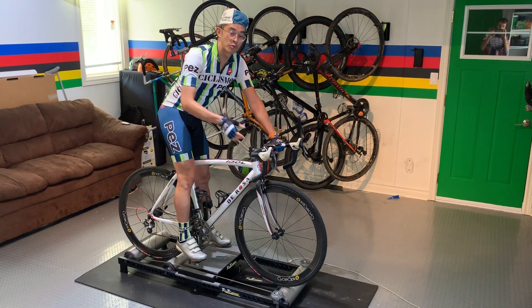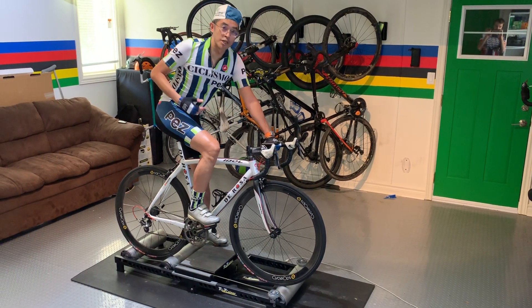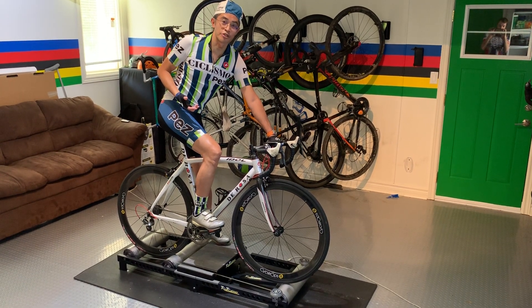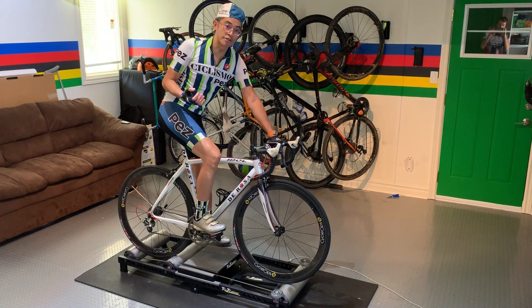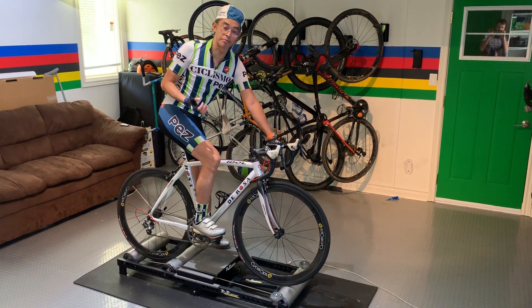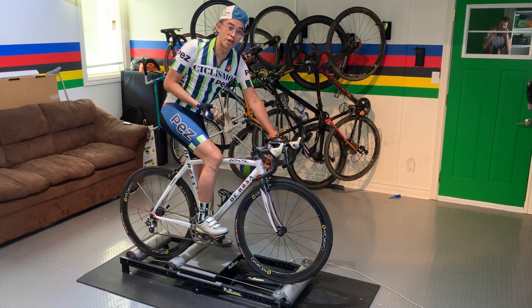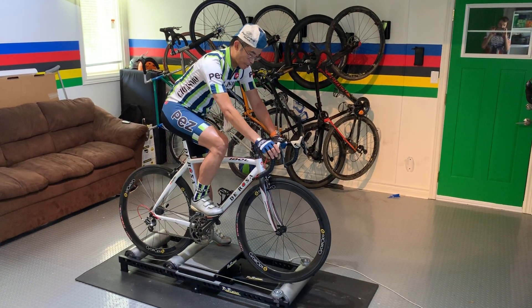But I'm here today to talk about true trainers, which are rollers, and to bring back the fun of riding rollers indoors. Why do I love rollers? They really help me develop a nice smooth spin. They help time pass a lot faster because you're actually riding and having to balance on your bike, rather than just sitting on a bike and mashing pedals. I've used the True Trainer since 2012 and I just love them for a variety of reasons. Let's get started.